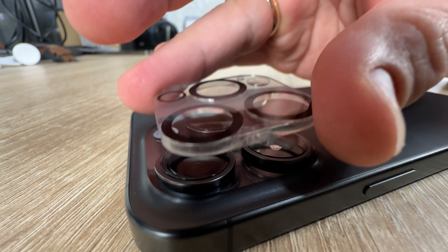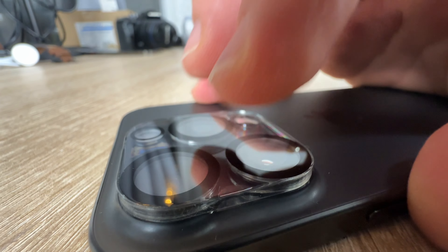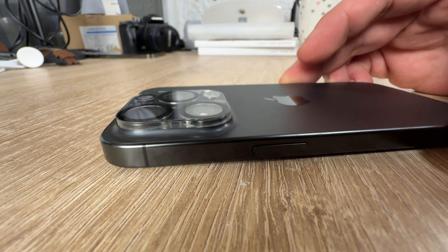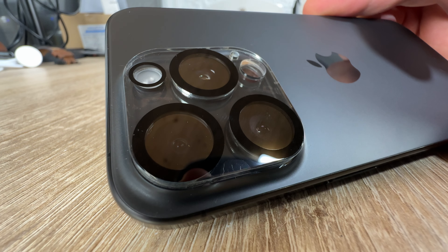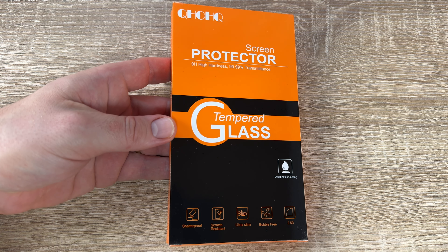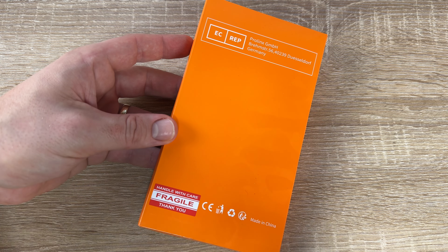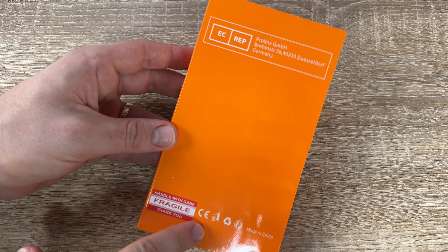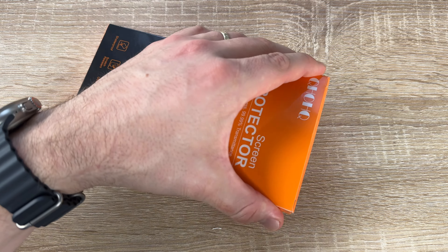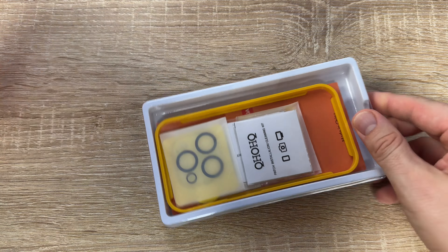You have so many nice additional features that QHOQH brings to you. This brand, founded in 2015, is committed to developing safe screen protectors and phone cases. After over 500 experiments and 300-plus research hours, they made products that are safer, faster, more stable, and most valuable for money. Their products have reached more than 120 million families around the world.